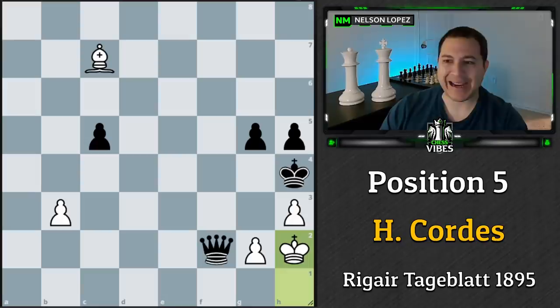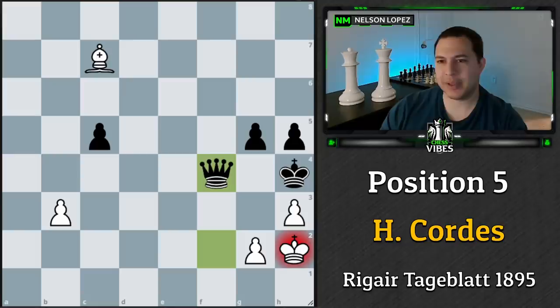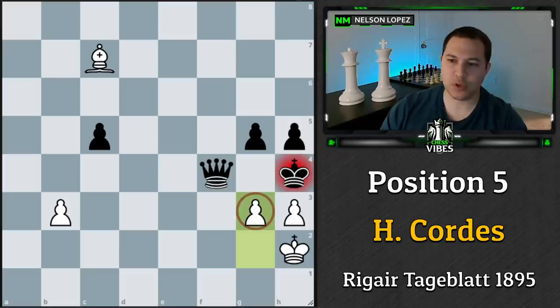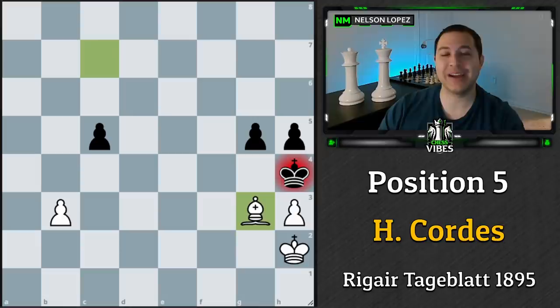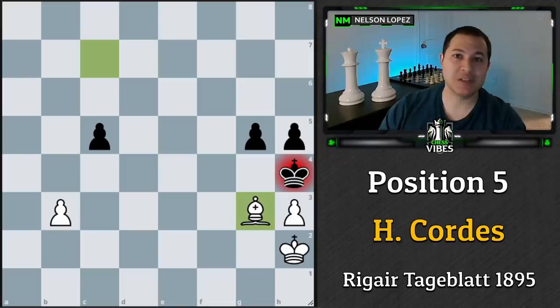The only move black could really try is queen to f4 check. We take and they take, and it looks unclear — but the amazing move is g3. We get a similar position to what we looked at earlier: it forces the queen to capture, the bishop comes down, and that is game over. When I was looking at this position it seemed like black should have some move with their queen — the queen's a very powerful piece and all we have is a bishop and some pawns. But there's nowhere the queen can move that's any good. I hope you guys enjoyed these and had some fun trying to solve them. As always, thanks for watching, stay sharp, play smart, and take care!